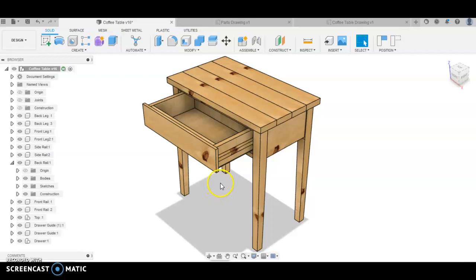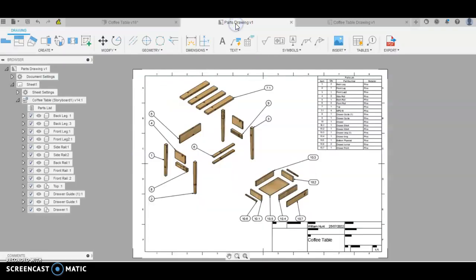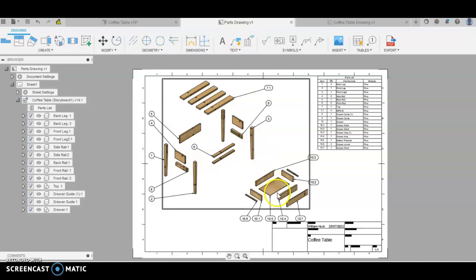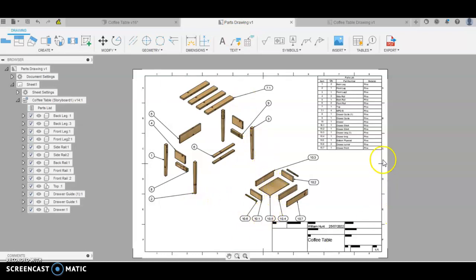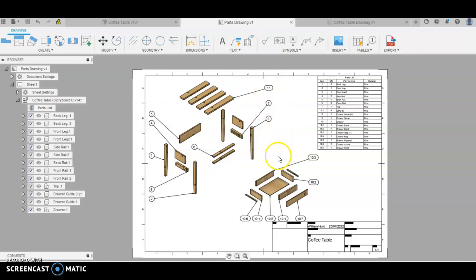The beauty of using Fusion is we can plan what we're going to make. So if you get your project planned well using Fusion, you can change the sizes to a certain extent before we go into woodwork. With Fusion, we have the ability to make this parts list, so it shows us all our parts labelled up — the drawer in pieces and also the main cabinet in pieces as well.